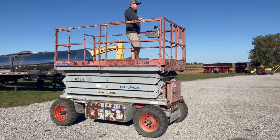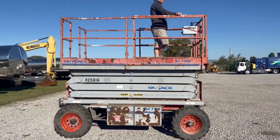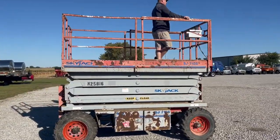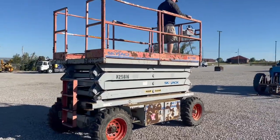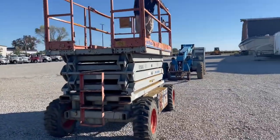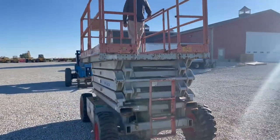Next up, we've got a Skyjack Rough Terrain Scissor Lift here. I'll go around it and give you a nice 360-degree view. It is a Skyjack SJ7135 rough terrain. It does have a Nissan dual fuel gas motor, so you can run either propane or regular gasoline.